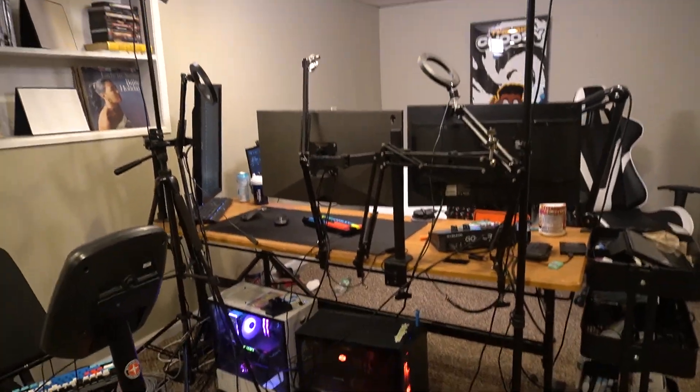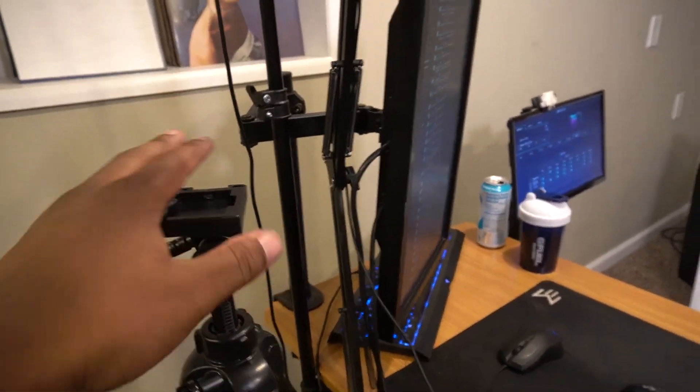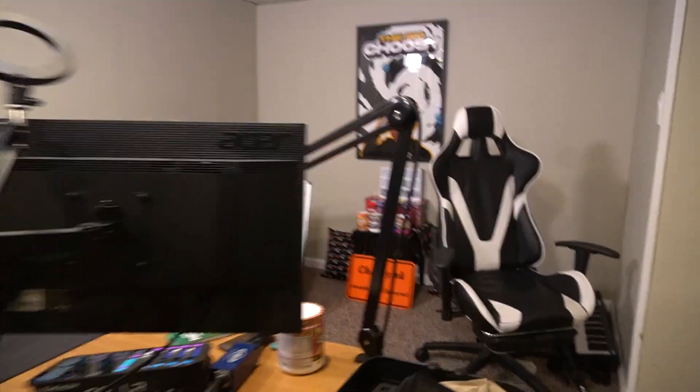This is usually where my camera sits — this is a Sony a6100, so it can shoot in 4K, although it's shooting in 1080 right now. Just so you guys know, that's the camera I'm using.